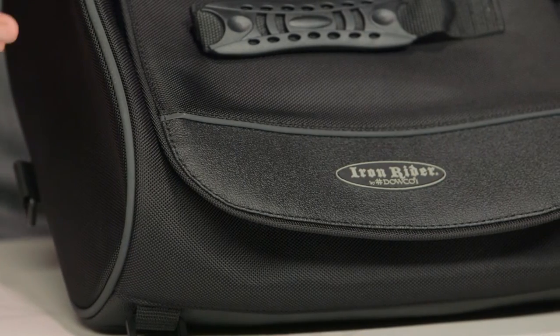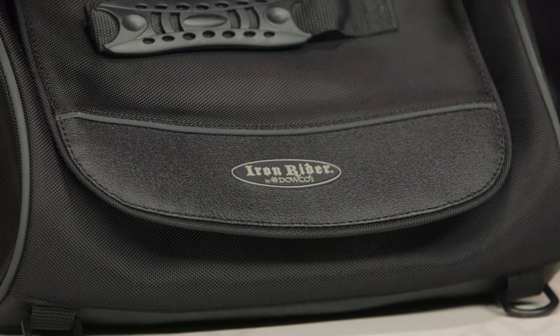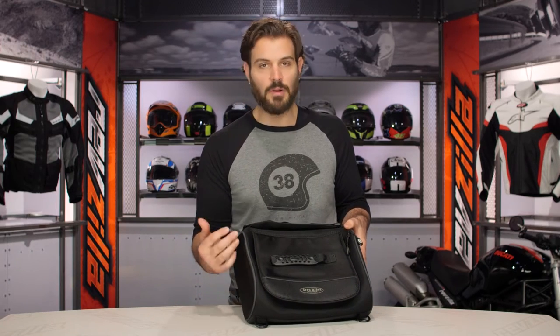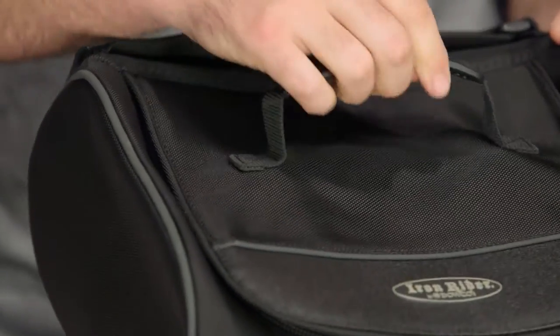With the roll bag, this comes in around the $75 price point for the 15 liter bag, then around the $110 price point if you bump up to the full 30 liter bag. What you're getting is 1680D construction, pops of reflectivity working around the sides of the bag, and they do a really nice job of blacking this out — they know their audience. You also have one grab handle on the top.